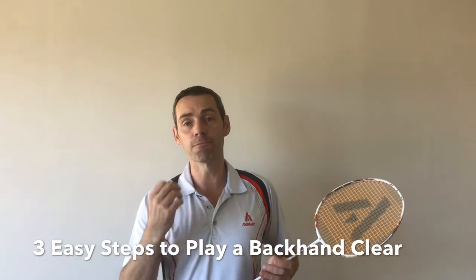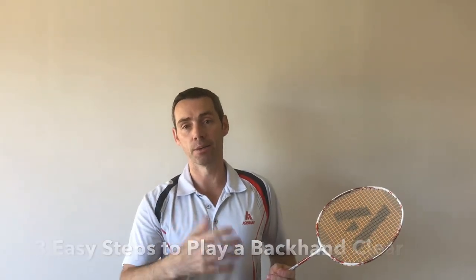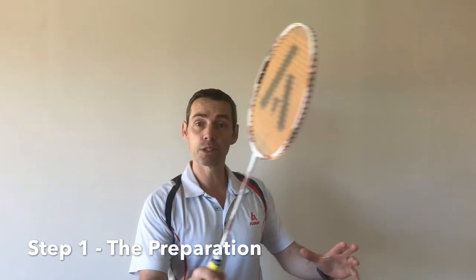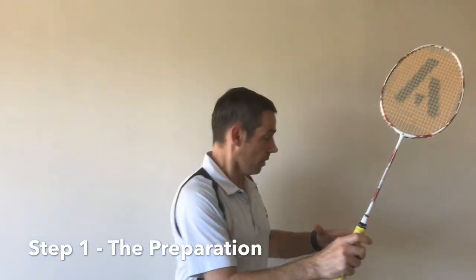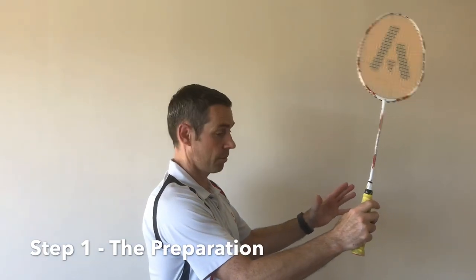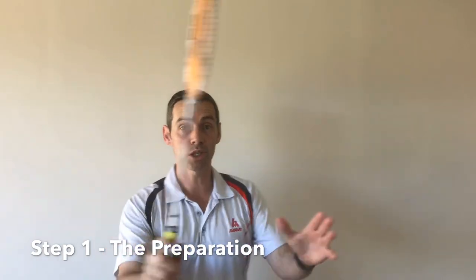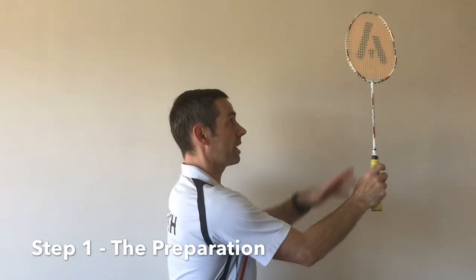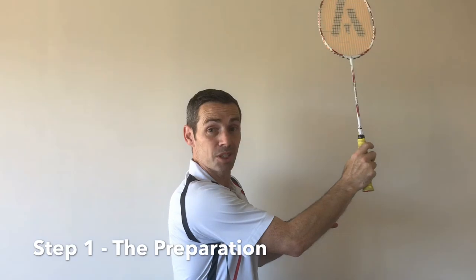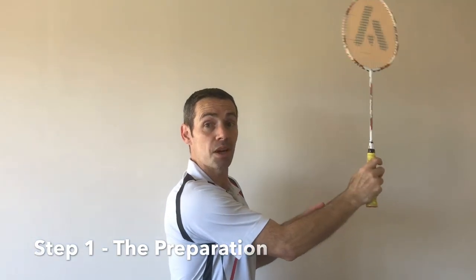Step one: on base, you are ready, racket's ready. Now as we turn to flow and play the shot, the body or posture doesn't alter from the ready position. As I turn, I'll put the racket into the hip position — that's my preparation done. Step one.